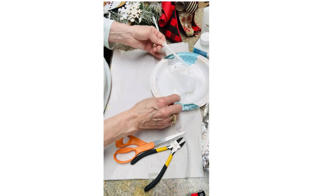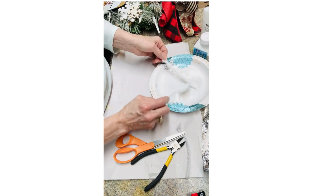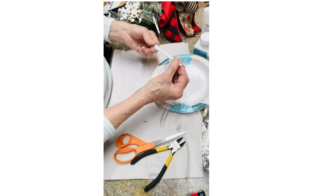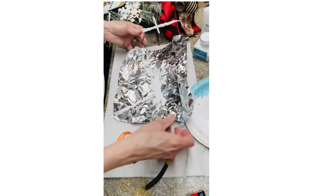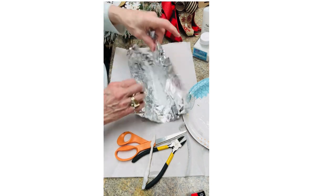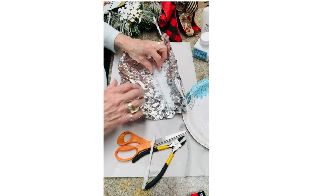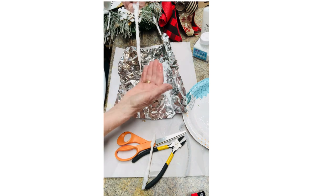Now you're gonna take this and just drizzle — you're gonna cover the outside with glue. I'm gonna kind of twist it a little bit better. I found it easier to just use it on some foil and just kind of roll it back and forth in the glitter. That way, if there's any glitter left when I'm done, I can put it back into the jar. Check that out — there is our hanging icicle.